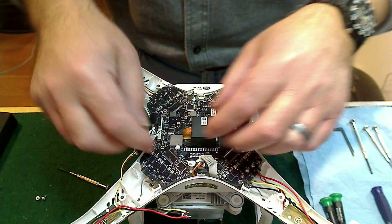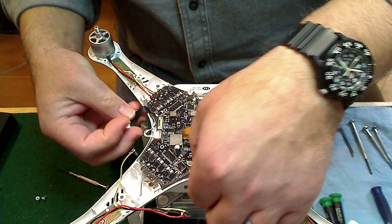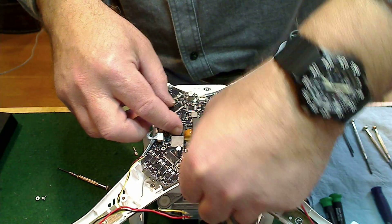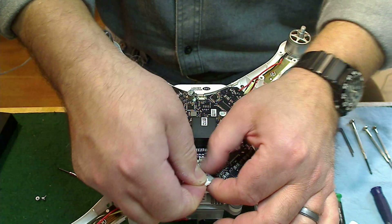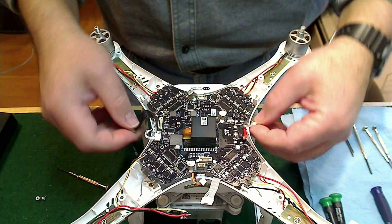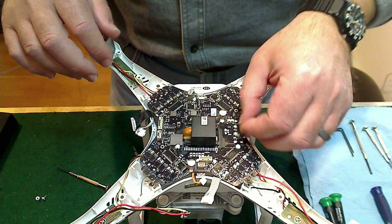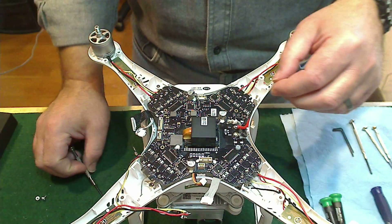Once you've got all that unsoldered, go ahead and disconnect all your plugs — it's fairly simple to do. Each plug has a locking tab that you have to squeeze to free it from the jack. In addition to unsoldering the motor leads and the LED leads, you also have to unsolder the main power to the board — your hot lead and your ground.